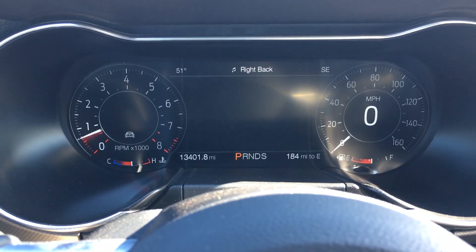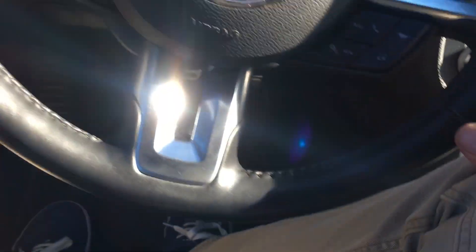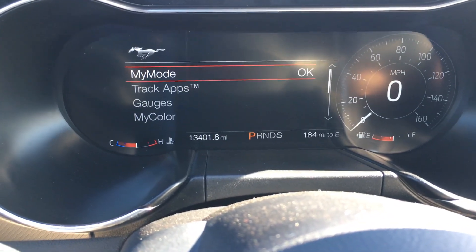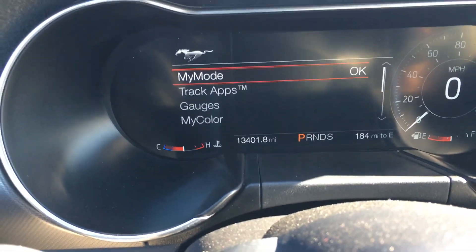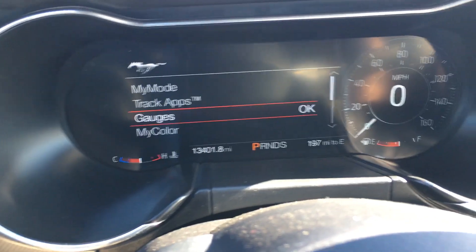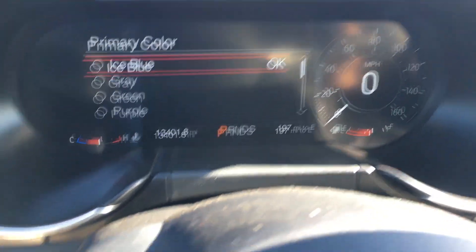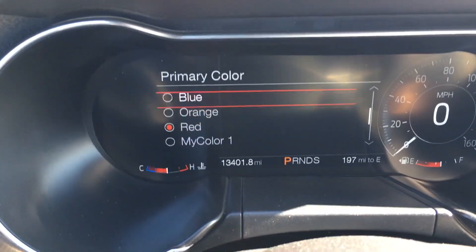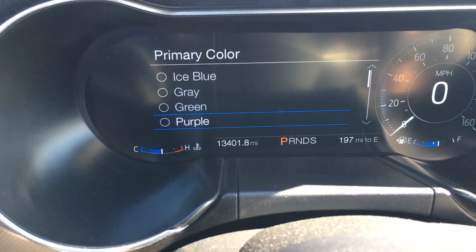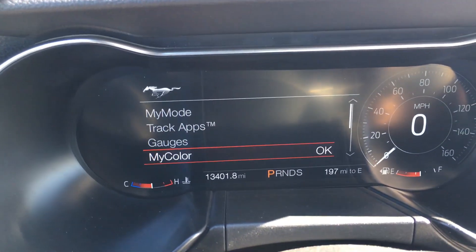Here's your normal driving mode and then My Mode, which you can customize. On the steering wheel, hit the pony button and you get the My Mode screen. You can change a bunch of features including how the cluster appears. My color is set to red right now — you can change the color on all the dials. Let's do blue — that's a pretty good look too, but I really like the red.